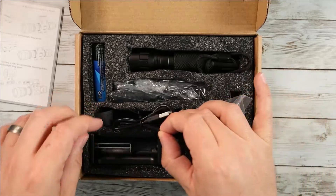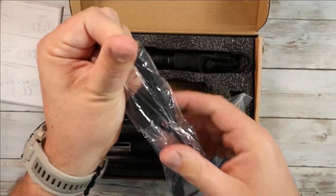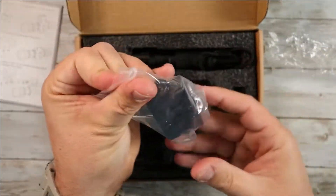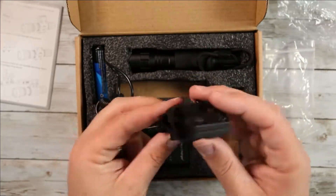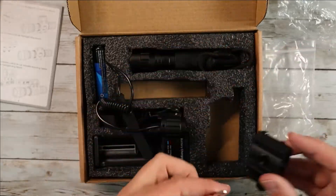You also get a recharging unit, so you get a little charger here as well. You get a USB cable that's going to plug into that. Then you get this remote power button, which is really cool — I'll show you that in just one second. You also get a Picatinny rail mount, which is an offset rail mount, so this is going to mount either off the left or right side of your device, top or bottom, whichever you prefer, and it comes with all the hardware to mount that as well.